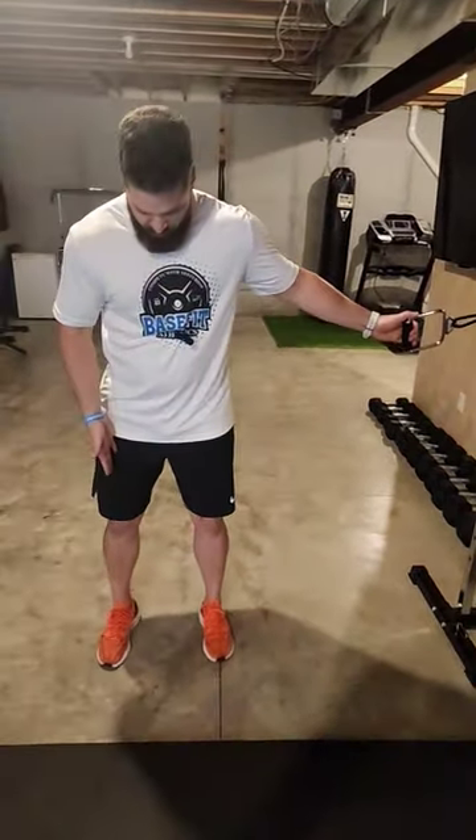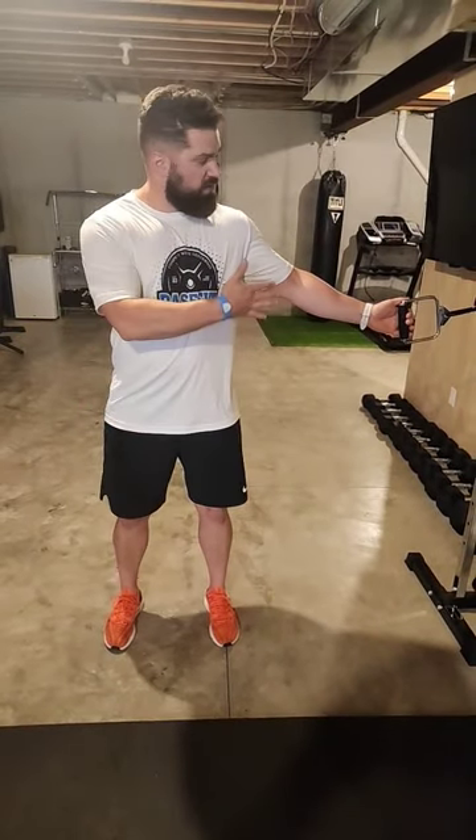What you're going to do: have your feet shoulder-width wide. We're going to take the hands and put them by our belly button.